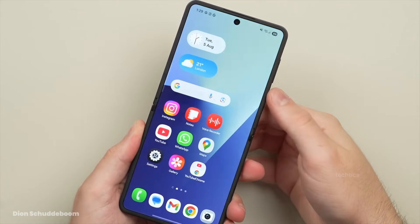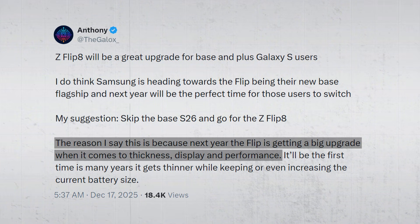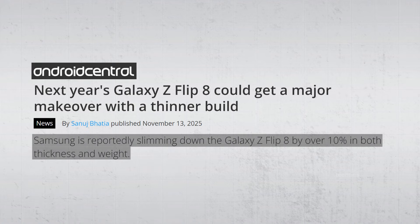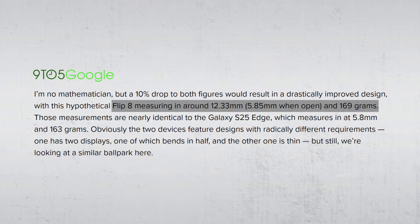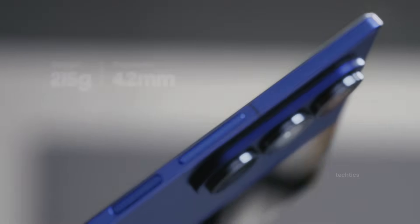Let's start with what's getting the most attention. Multiple leaks suggest Samsung is targeting a noticeable reduction in both thickness and weight. Some reports mention more than a 10% reduction. A few even reference figures like around 12.3mm when folded and roughly 169g. None of this is confirmed yet, but the message across the leaks is consistent — and that matters.